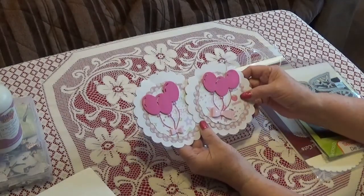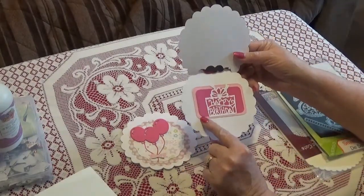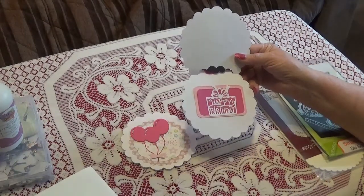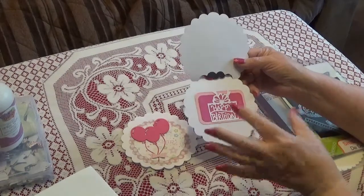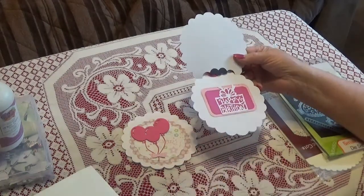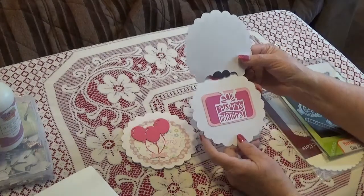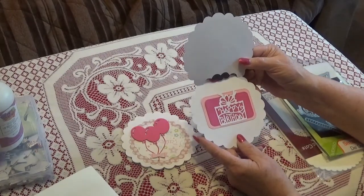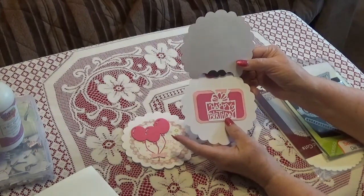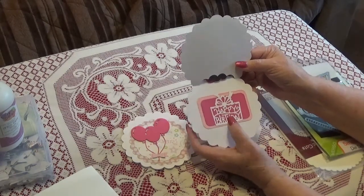On the inside they're pretty simple. These two stitched rectangles - rounded corner rectangles - are a Gina Marie die. There are several sizes, going all the way down to a very small size. I like to have a bunch cut out in different colors so they're always available. This happy birthday die I couldn't find in my stash - it might have been gifted to me from Crafty Lori's channel, where several people sweetly gifted me a bunch of die cuts.